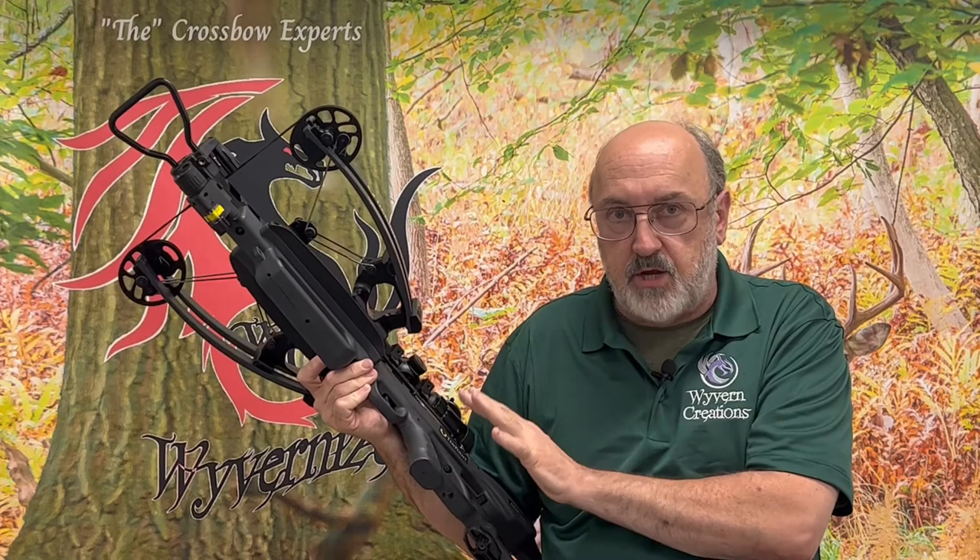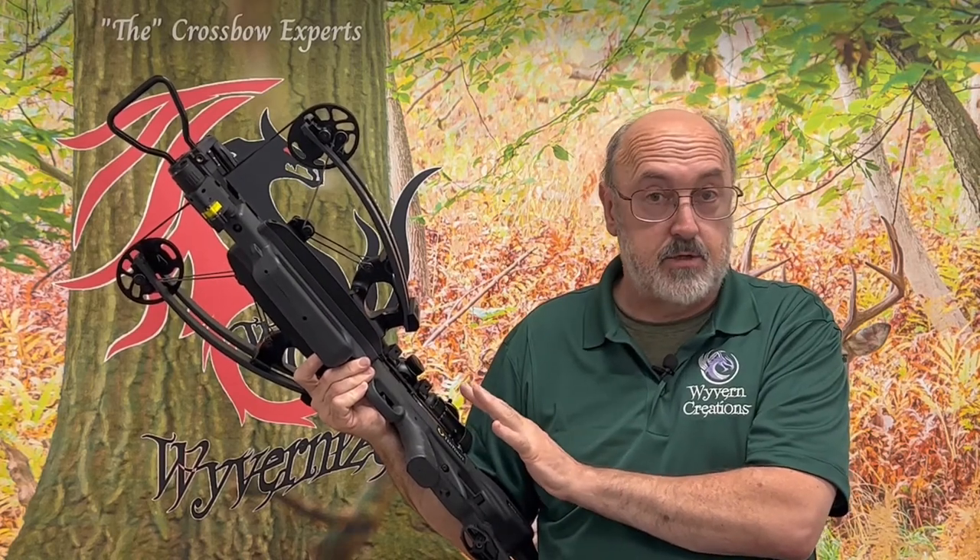Really handy if your fingers are cold or you're wearing gloves. So what I'm going to do is take a moment and show you exactly how a two-stage trigger works compared to a single-stage trigger.